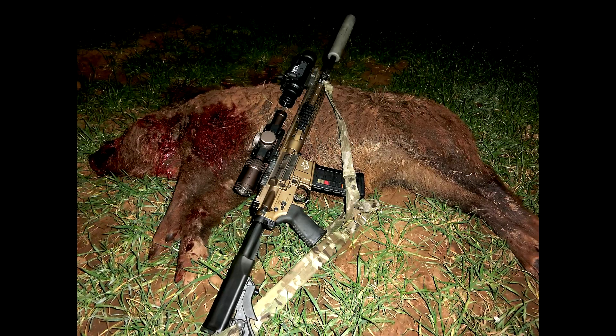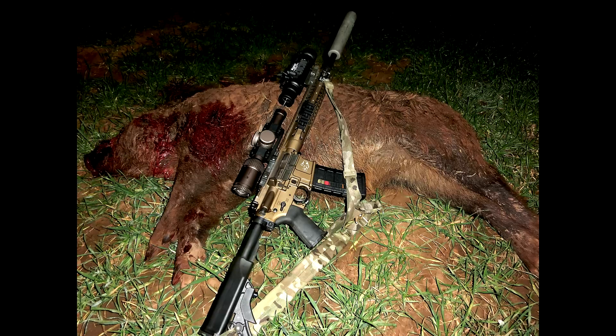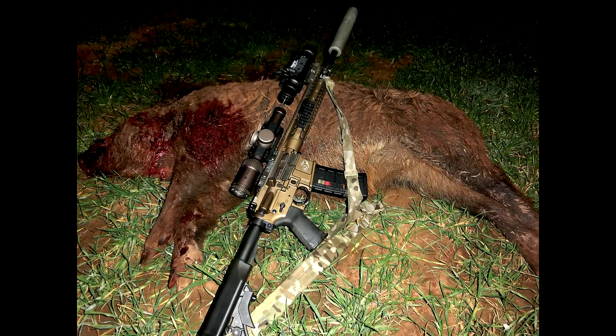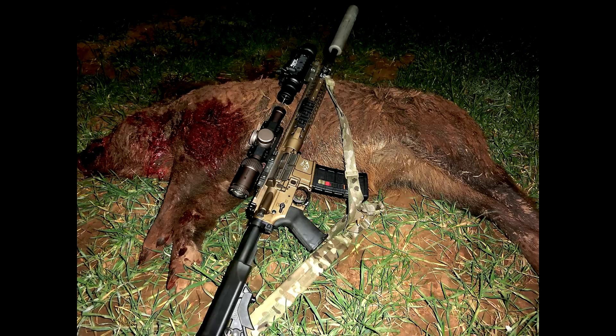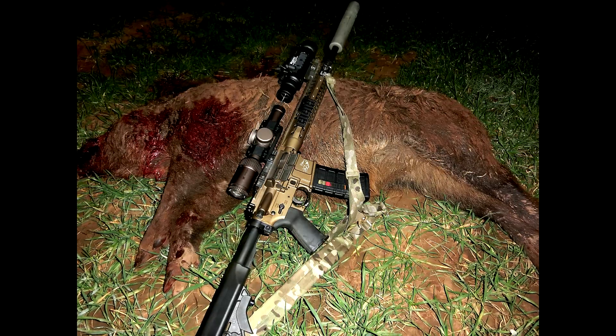I think he's dead. All the hogs this weekend were real hairy — I'm thinking it's going to be a cold winter once January and February get here. But as you can see, it was a good-sized boar. Good damage from the 6.8.